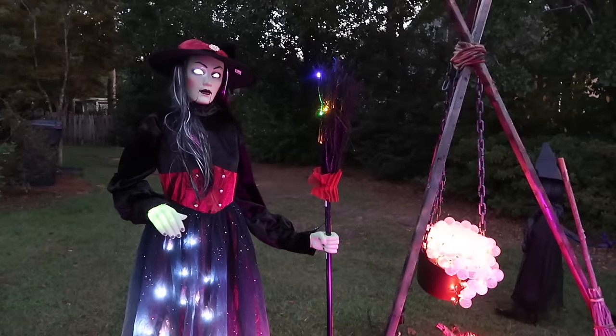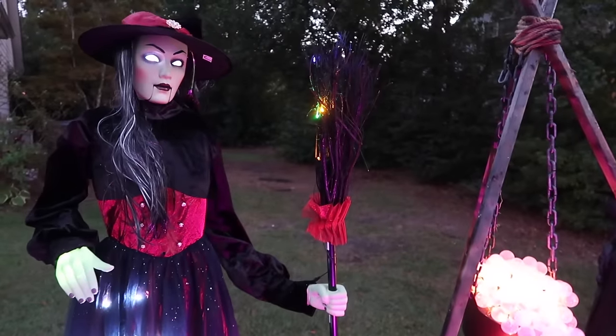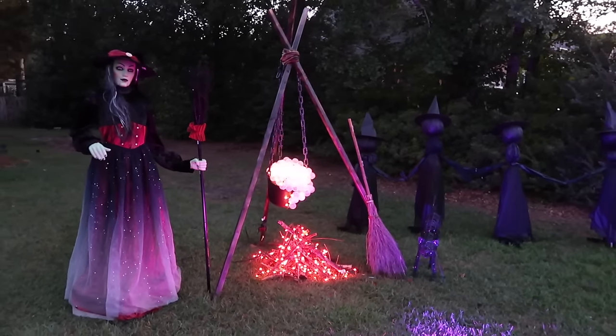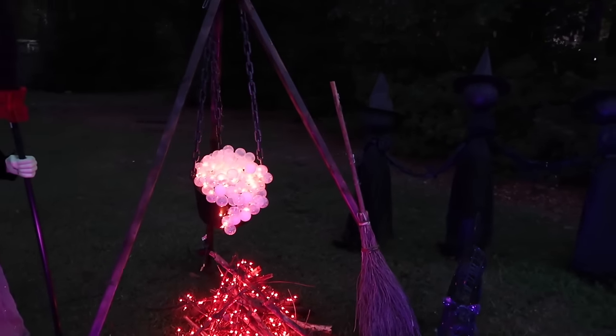Let's check this all out at night and see the final setup. I'm so excited and happy with how this turned out — please let me know what you think in the comments. If you're not subscribed, make sure you do that. I hope you all enjoyed hanging out with me today, and if no one's told you lately — you're doing a great job and I love you. I'll see you guys next time.